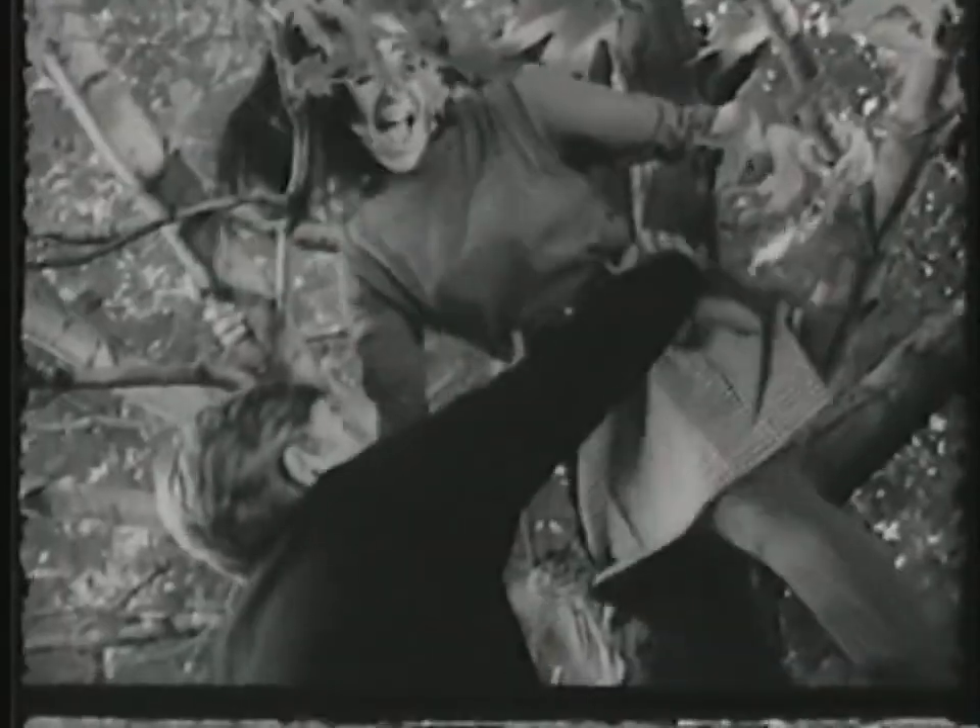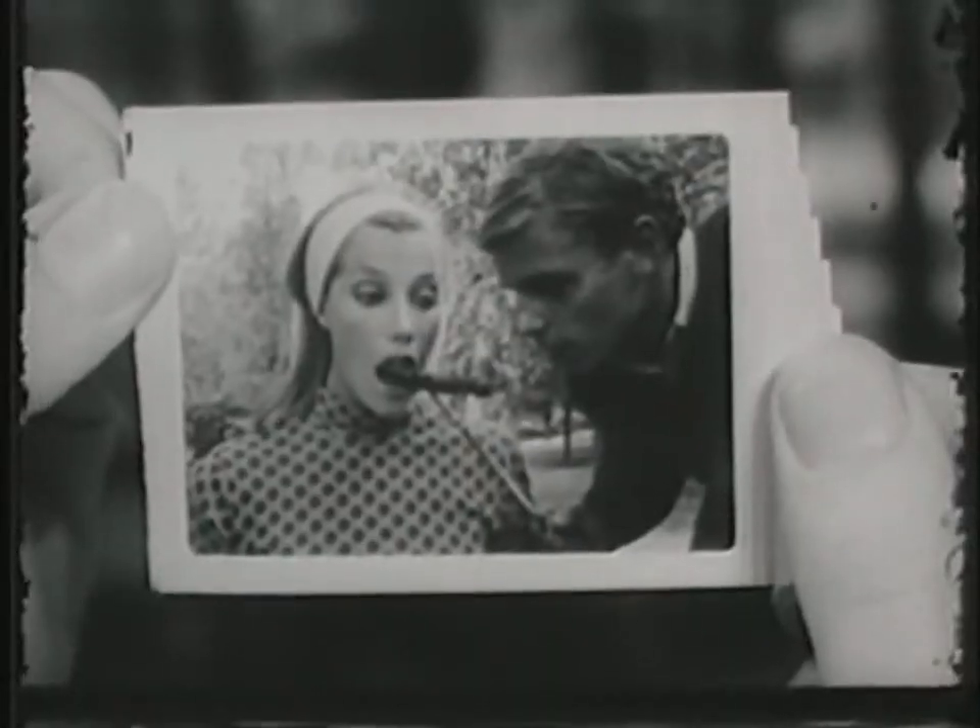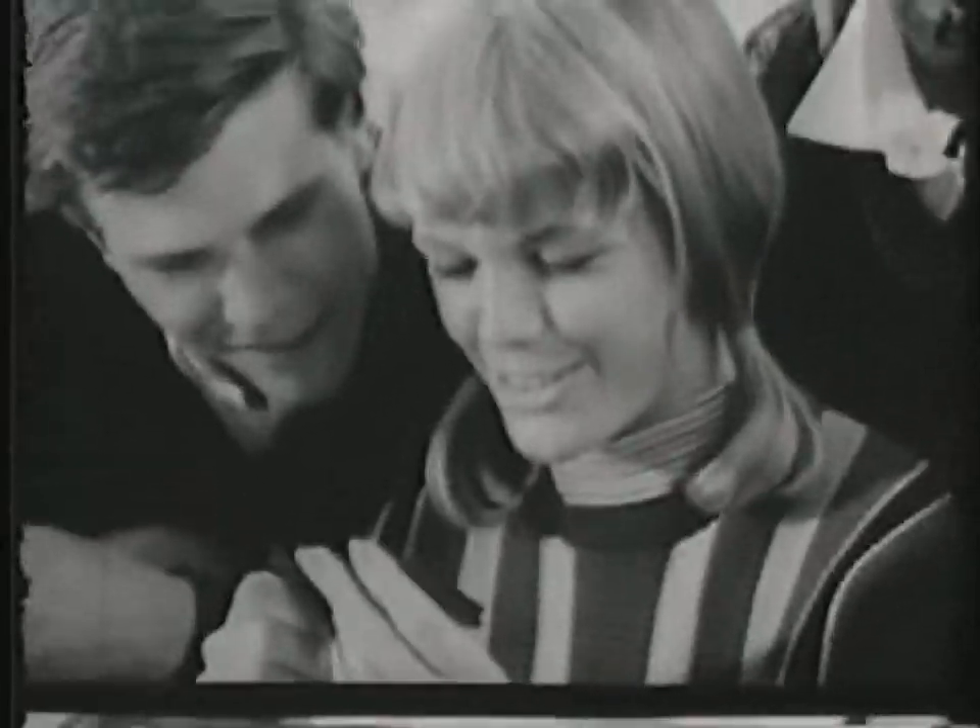Hey, meet The Swinger — Polaroid Swinger. Meet The Swinger, Polaroid Swinger.